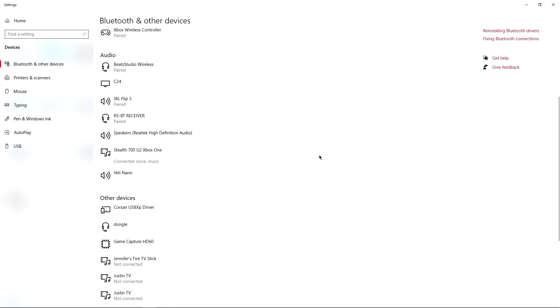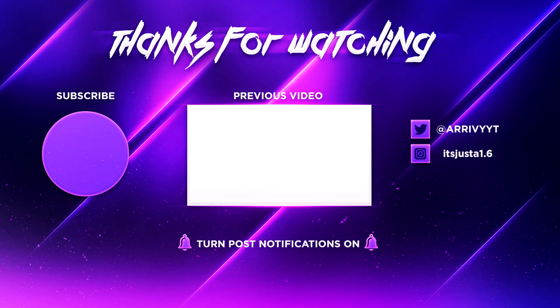We'll see you guys next time in the next video. Peace! You should watch that video over there on the left and hit the subscribe button on the right.